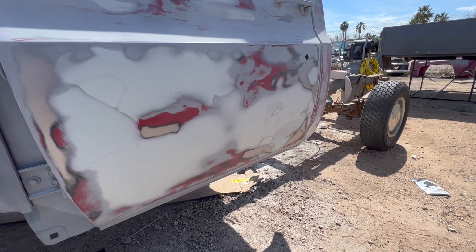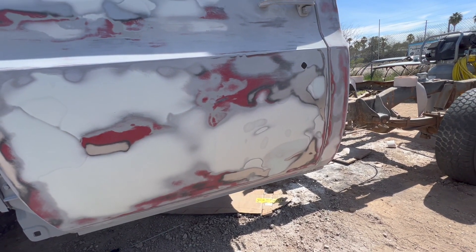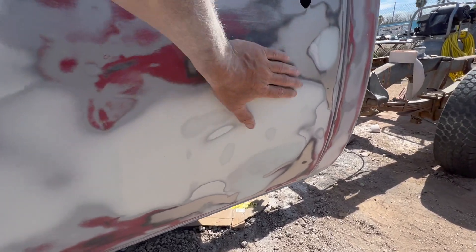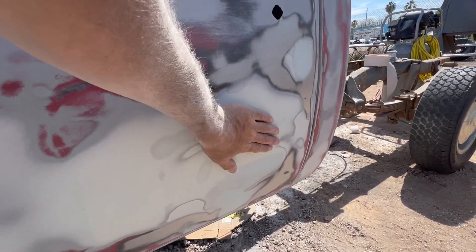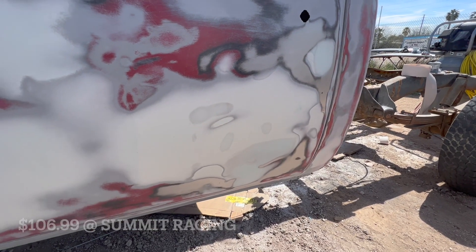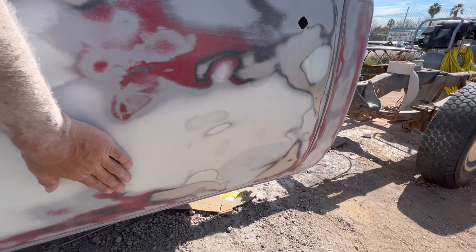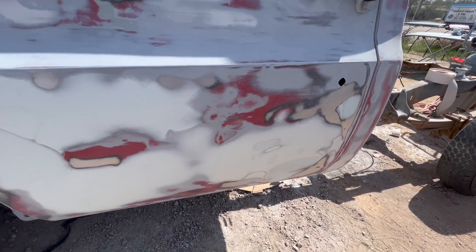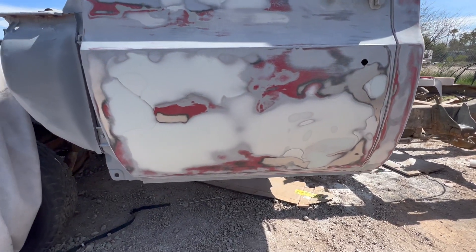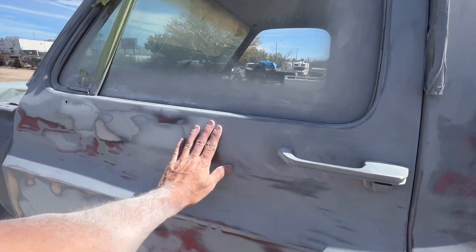Everything on that panel should just be perfectly smooth — you shouldn't have to keep adding more filler. I see some videos where people just add more and more product, but you really want to add just what you need, because whatever you put on you're sanding off, and that's time as well. We use Rage filler, and it's not cheap — it's around $120 a gallon — so whatever you put on you're sanding off. The more you add, the more you sand off, the more you waste.